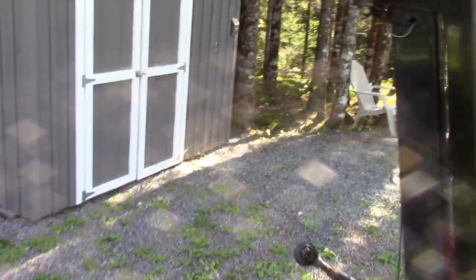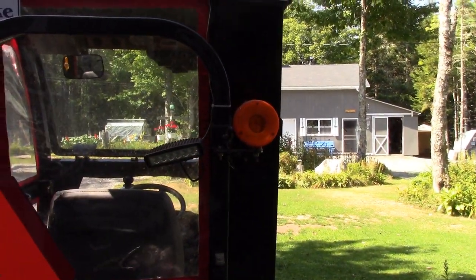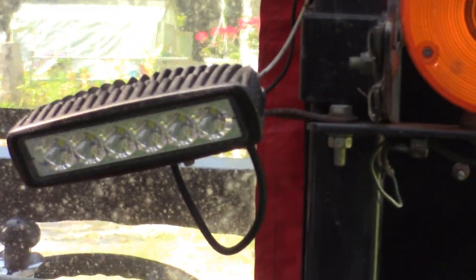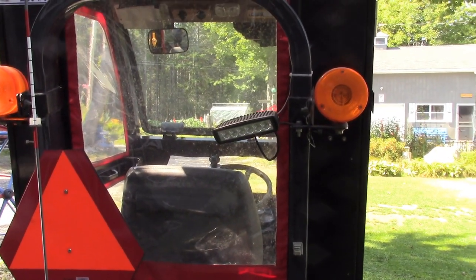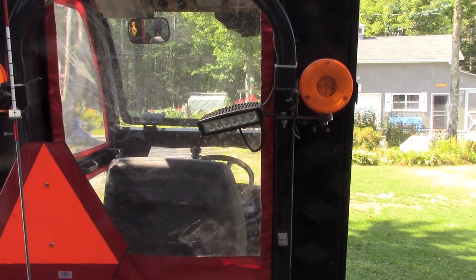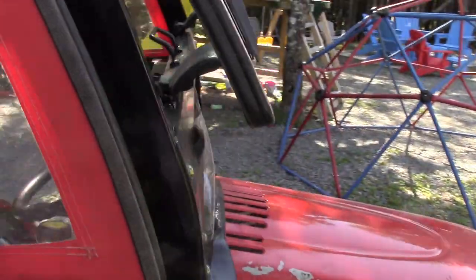Another thing I've done: because I have a rear snow blower, I put a rear work light on the tractor — right there, same style as the front ones, six LEDs, very bright. It shines over the snow blower in the back and it's a great creature comfort because it allows good visibility when you're snow blowing at night.